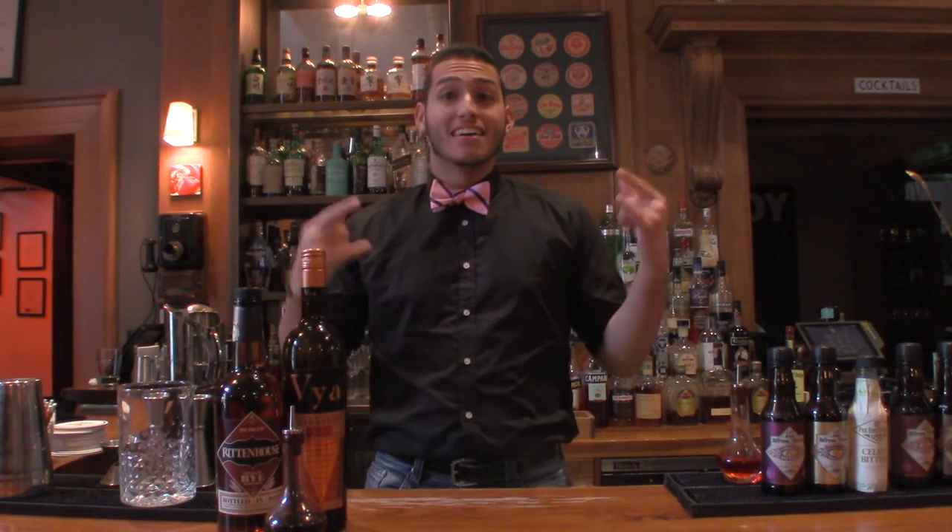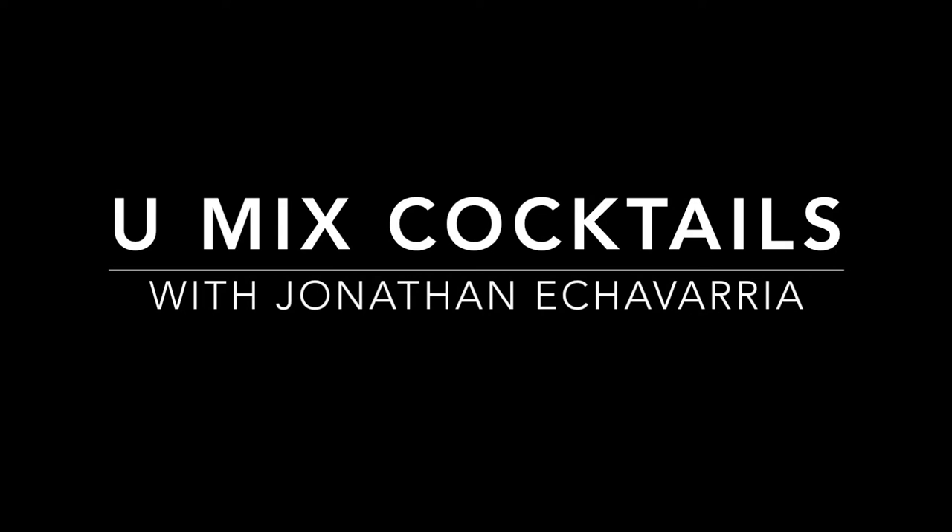What's up guys? I'm very excited. Today we're doing the Manhattan — not just one, but two Manhattans. So this week, thanks to my cousin James — check him out at Chef Riera — he gave me the idea: why not do two cocktails in one video instead of one? So for this drink of the week, we're doing the Manhattan in two different ways. We're going to do the classic style and then a variation very dear to my heart — the Little Italy.